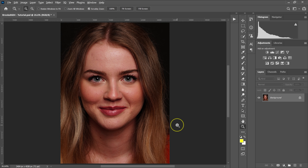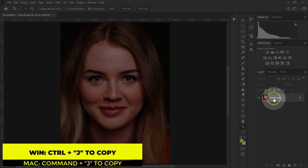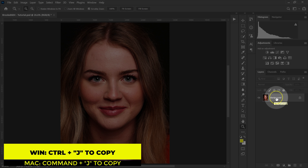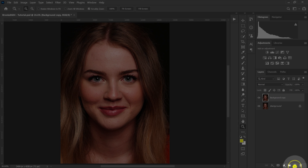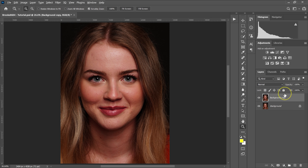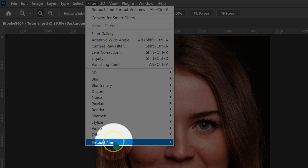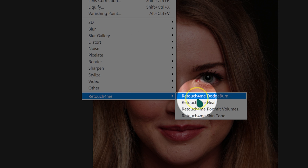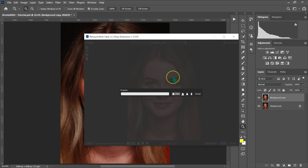The first thing I'm going to do is make a copy of the background layer using Command J or Control J on the keyboard, or by dragging it to the layer icon. I'm doing this so that whatever I apply is done on this layer. Then I'll go to Filter, select Retouch For Me, and wait for the plugin to load.